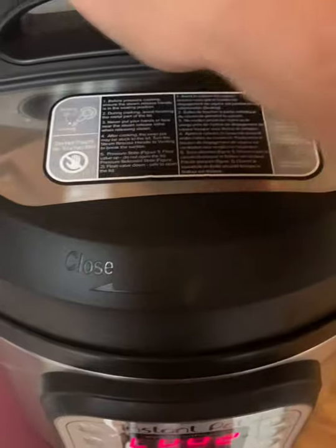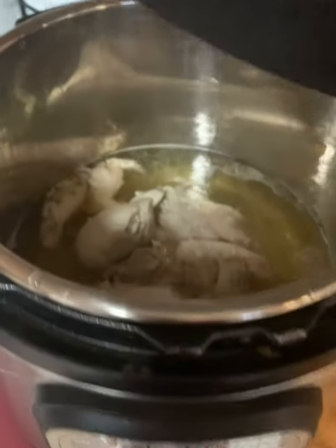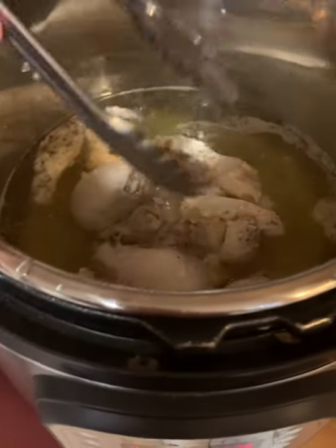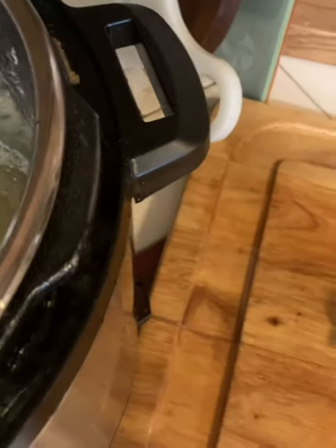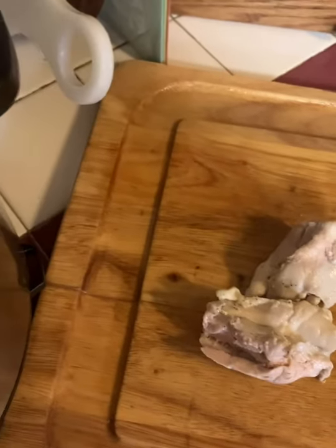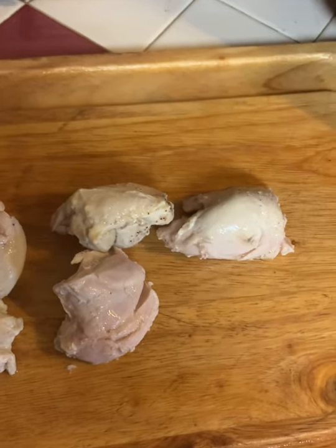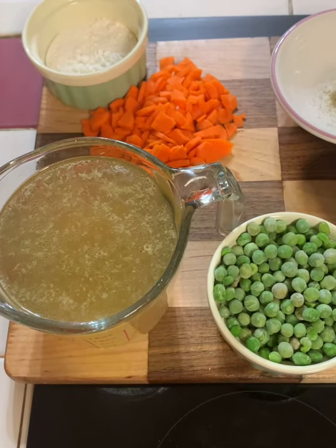Our chicken has finished. I let it naturally release for about five minutes but then went ahead and pushed the release. You can see it's still bubbling — it is perfectly done. I'm gonna remove those thighs; they're just falling apart. I'll put them out on this cutting board to let them cool, and when they cool we will chop them up for our pot pie. We'll also be using this good broth to add back to our pot pie.